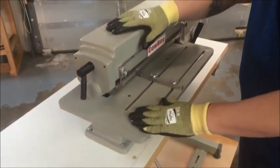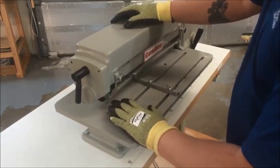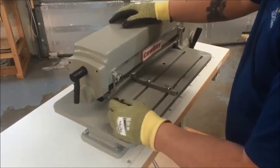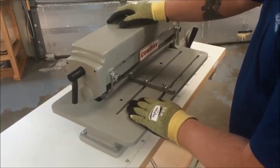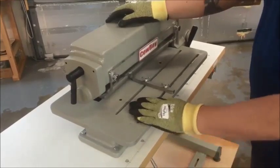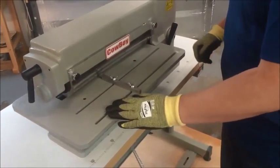First thing we want to do is put our gloves on. These are HyFlex brand, model 11-510 — a Kevlar lined glove. They're very, very cut resistant. I like to use them when working with these because the blades are super sharp and I don't like getting cuts on my hands. The very first thing you want to do at the machine is make sure it's off.